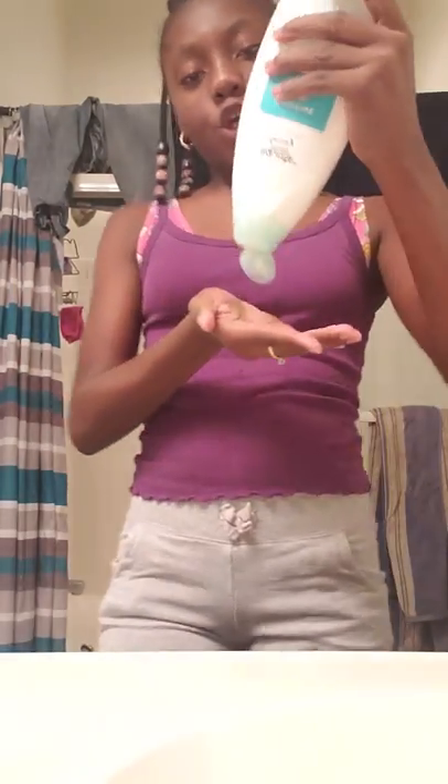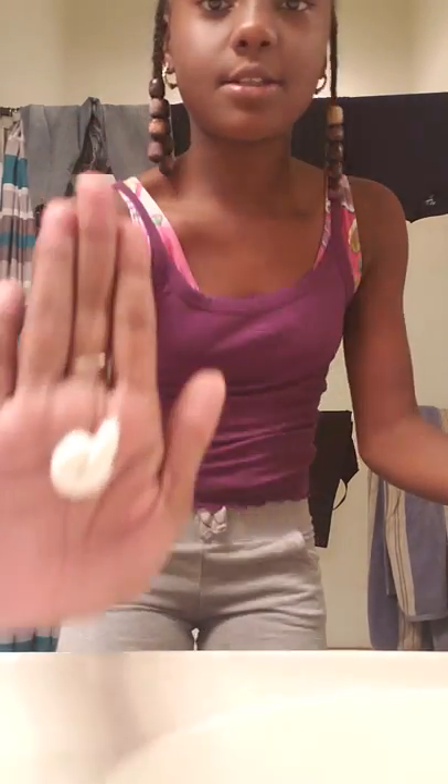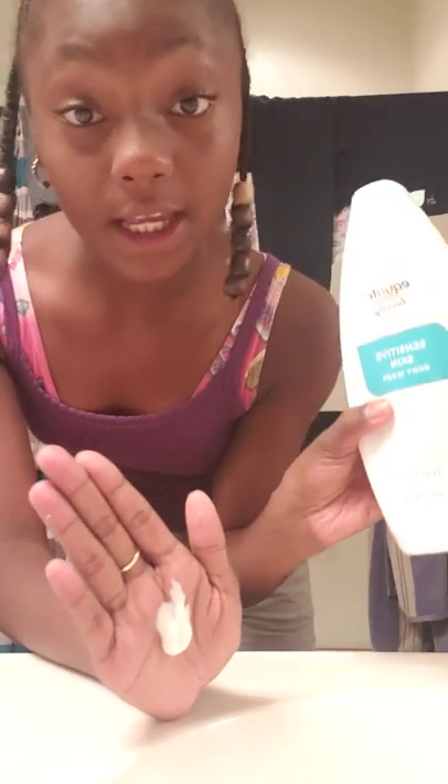Hey guys, we're going to be doing a fish routine. First, we're going to get a little bit of soap. Make sure to get sensitive skin soap if you have sensitive skin.